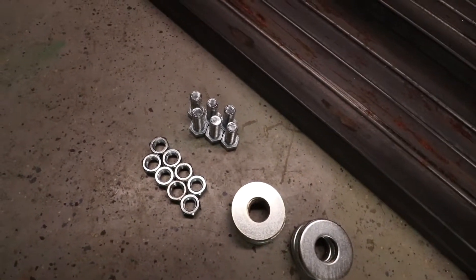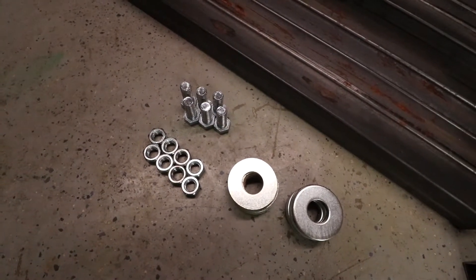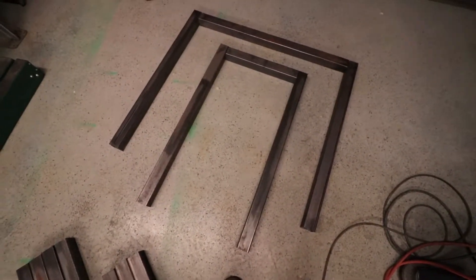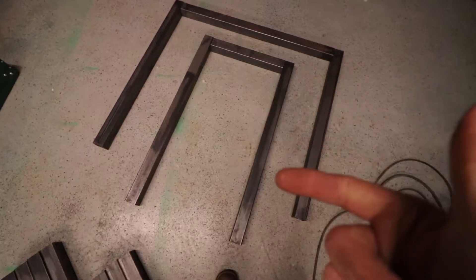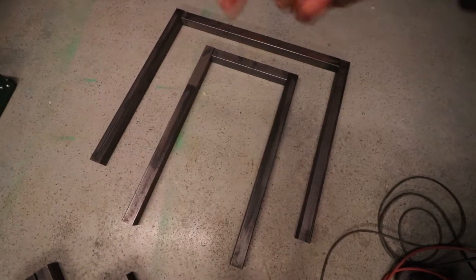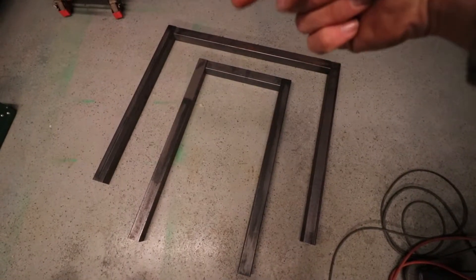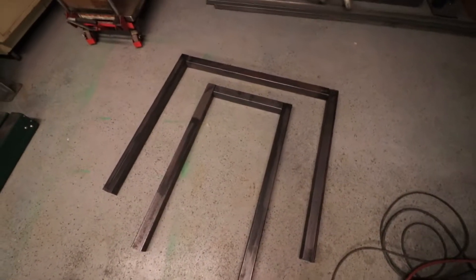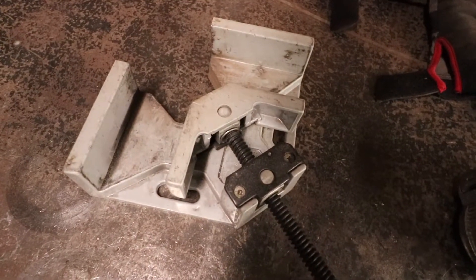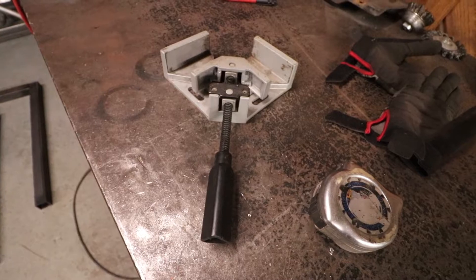Here is the square tubing for the bases on the benches, all bundled together. I had the steel supplier cut it to length just to save me a little time and make it easier to move around, not in the full stakes. There are the materials for the legs on the bench — I'll lay those out here for you, and we'll show you what the washers and bolts and nuts are for a little later in the video.